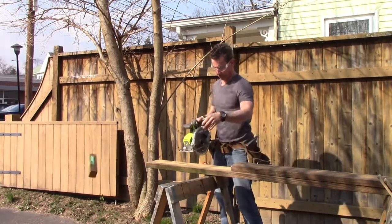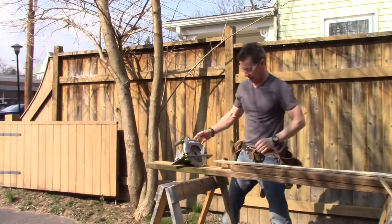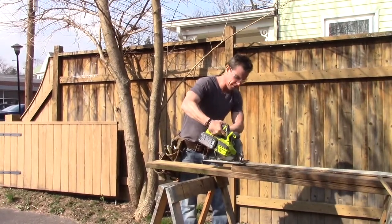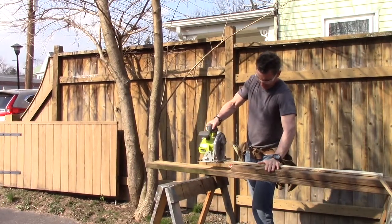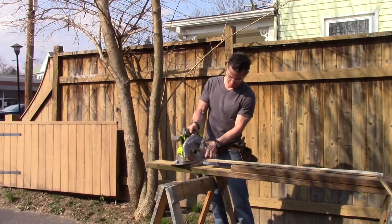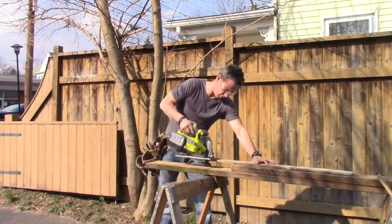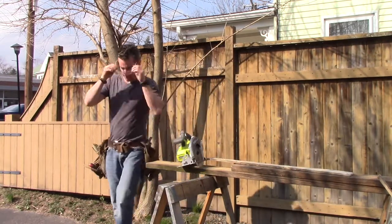One more thing I want to try before we're done — always keep a trash can close by. I want to try live to get this blade guard to hang up. Like the world's most DIYable wood — pallet wood. I didn't set it deep enough to hang up. Try that again. That was my fault. I like it.